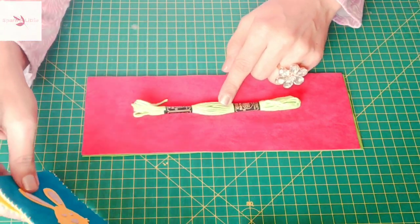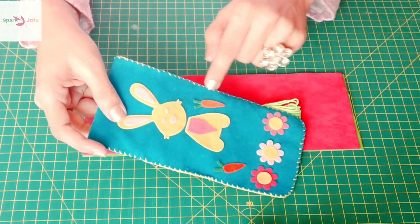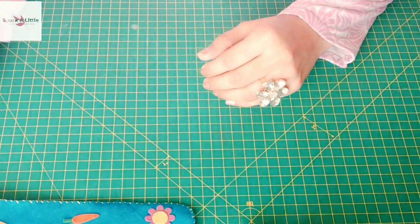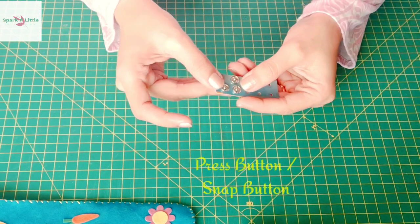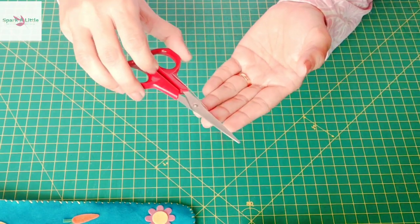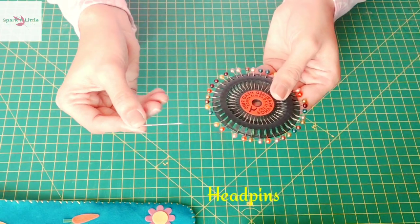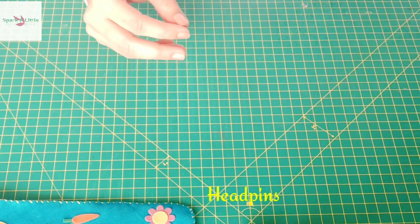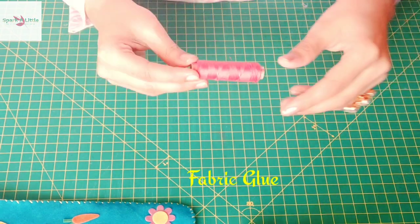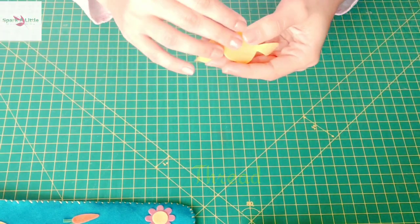Since my front is dark peach and back is parrot green, I'm using parrot green floss to give contrast on the front — just like this. It will secure the project and also serve a decorative purpose. We also need a pair of snap buttons, a pair of scissors, some head pins, and fabric glue.